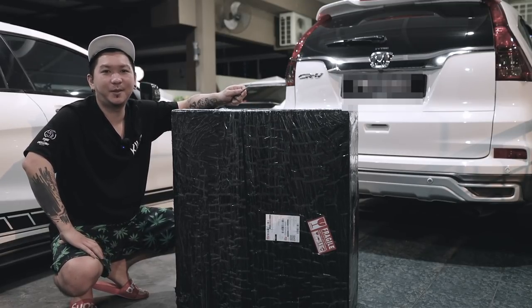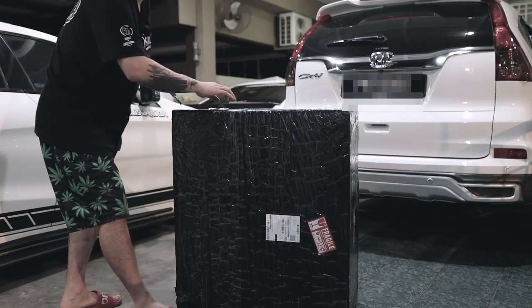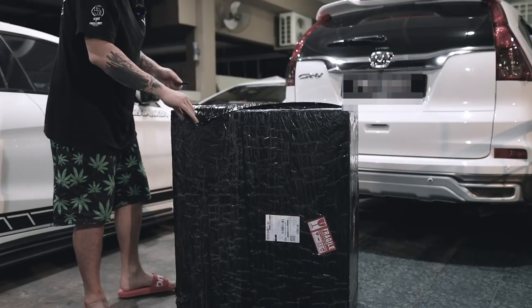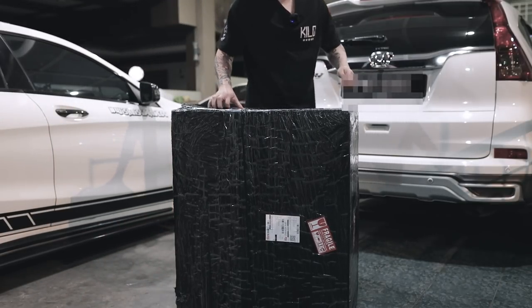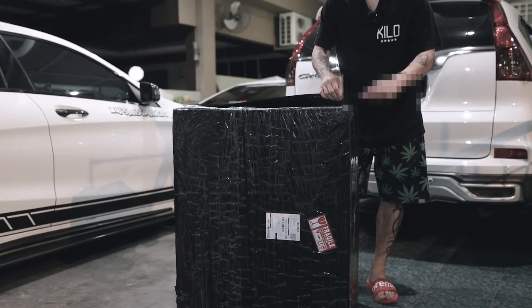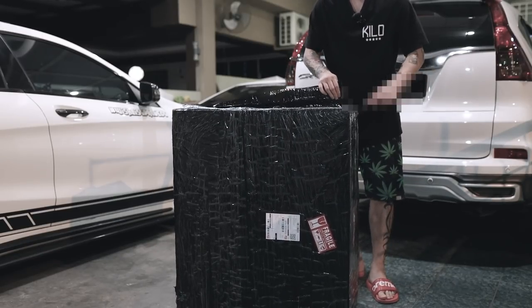Sahaja-sahaja je hari ini buat video sebab Adrian actually baru vaksin kan. Beberapa hari tak keluar, Adrian stay dekat rumah. So hari ini ngam-ngam dia sampai, kita buat, kita unbox - senang je actually nak pasang.